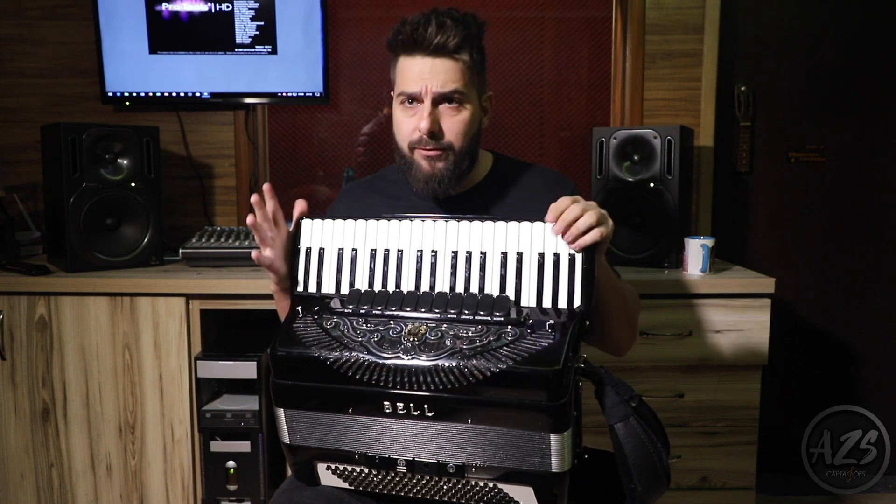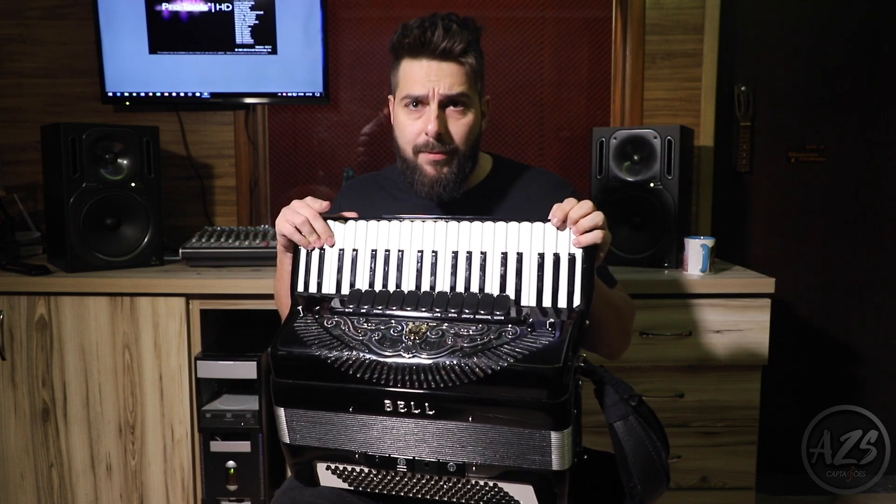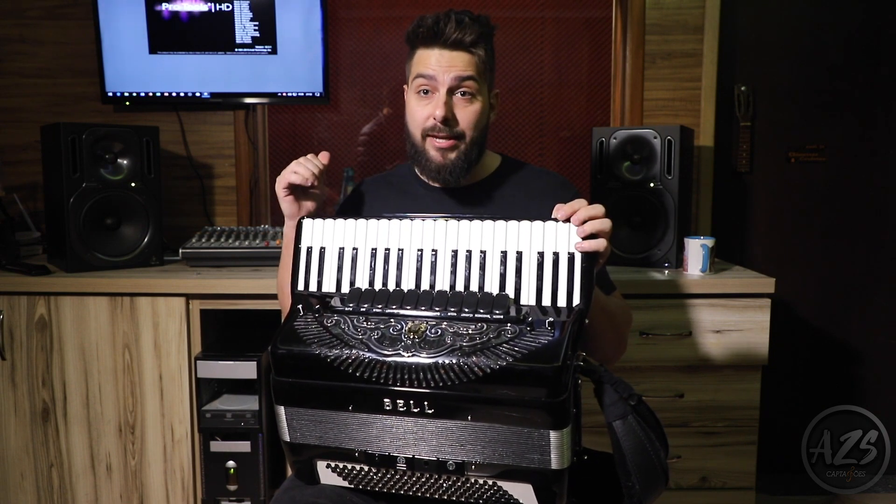Now, I will turn off the camera microphone and you will only hear the accordion directly from the AZS system.